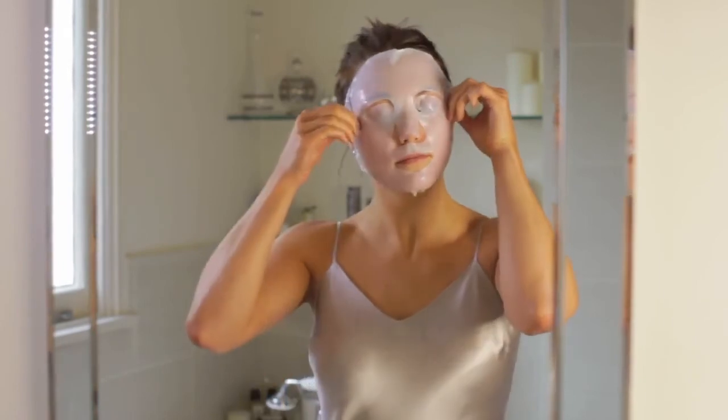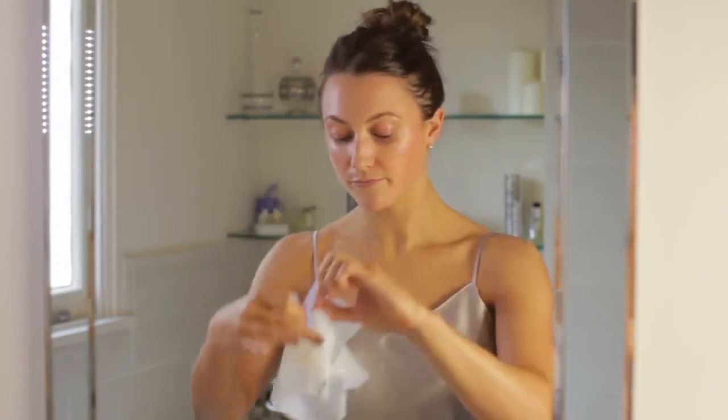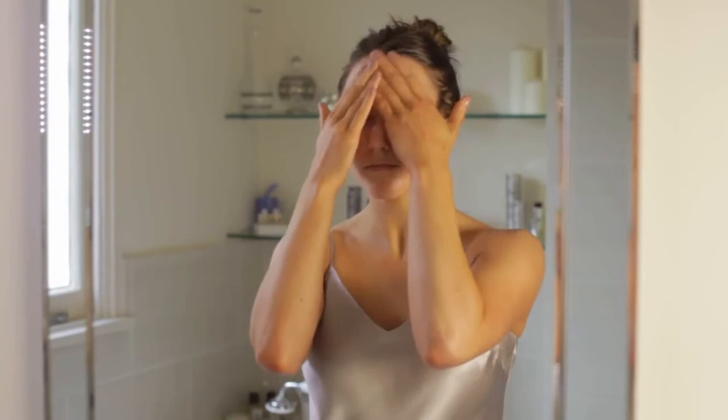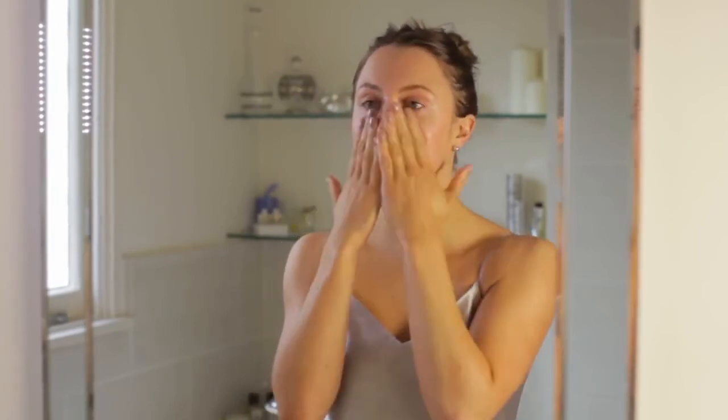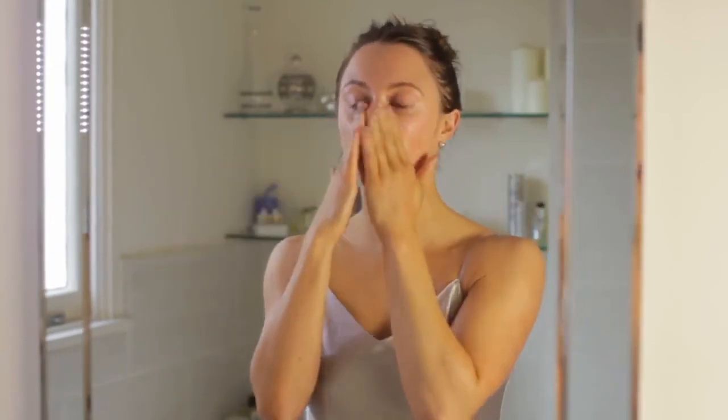When you're ready to peel off your 3D Moisture Infusion, just take the edges of the mask and peel off, and pop it in the bin. Then massage the remaining wonderful hydrating serum into your skin for maximum benefits for a glowing, dewy complexion.